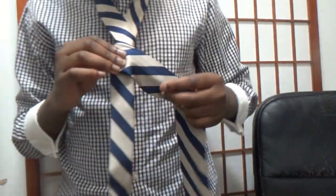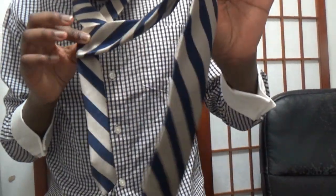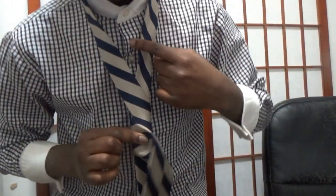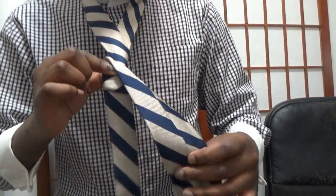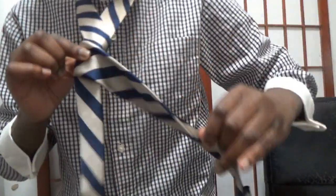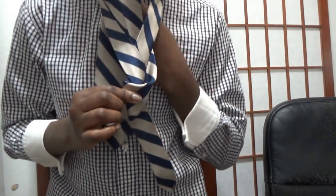So after you do all this, you're going to take the fat end right here — make sure you hold this too. Take the fat end right here. You see this V? That's where you're going to put the fat end through. You're going to tuck it through there. Make sure it's at the back, then move this up like this.